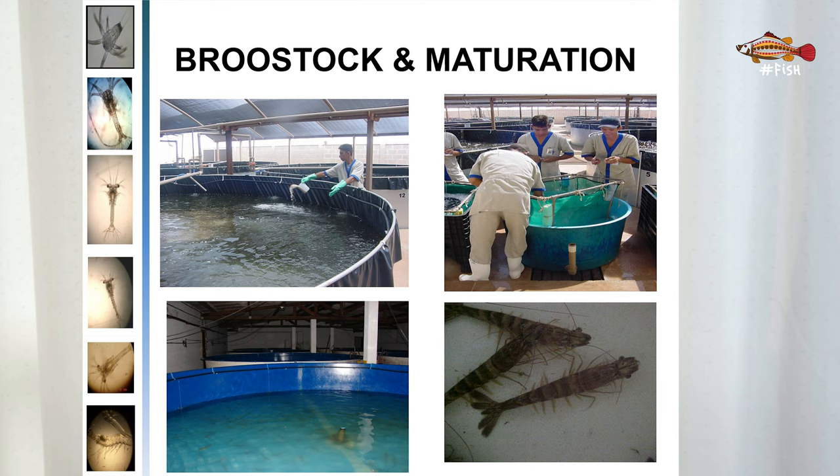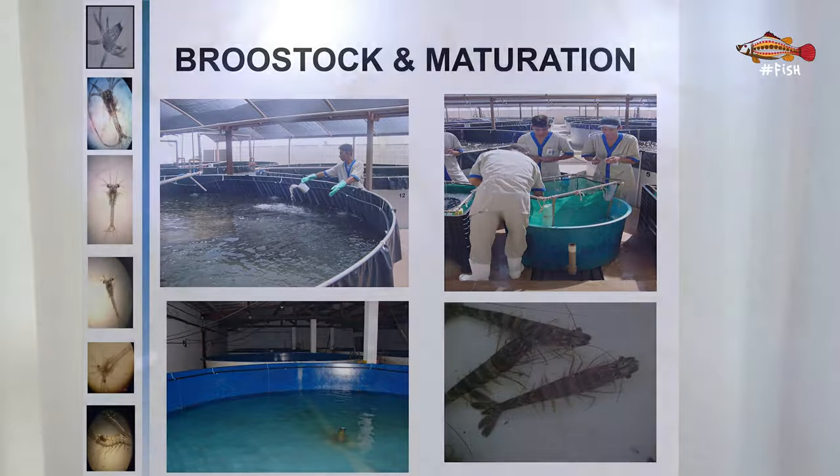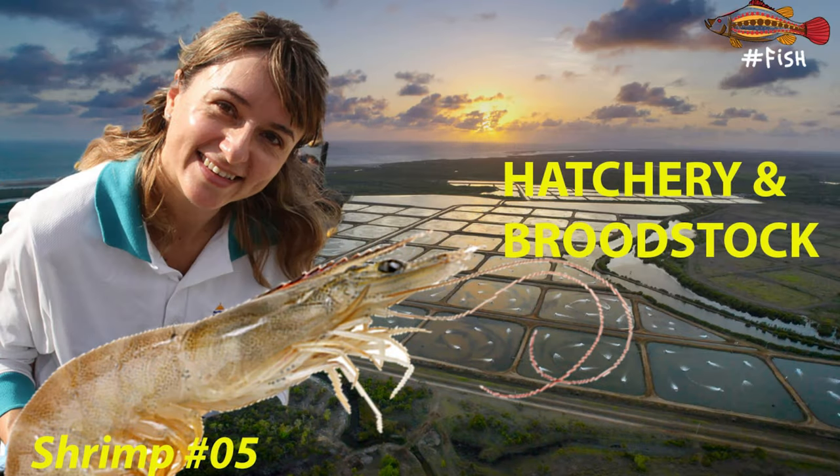Before spawning, the females are located in the maturation room, which is usually kept dark during the day, as it's easier to spot and select those females that have their ovaries ready to spawn using a torch. Those good females are then transferred to a dedicated area for spawning. Check out the last video to understand more about broodstock and maturation in a shrimp hatchery.